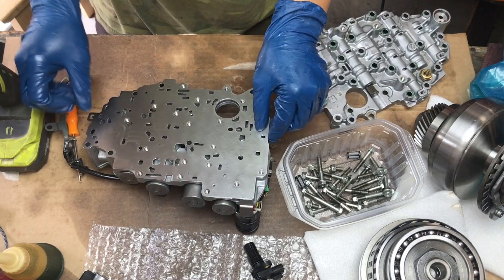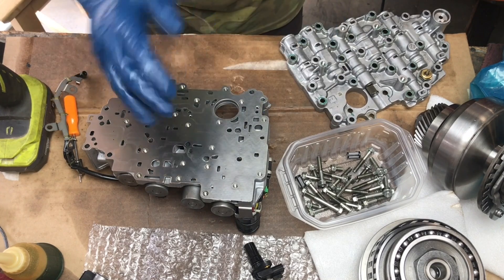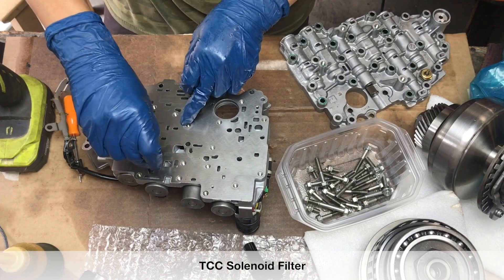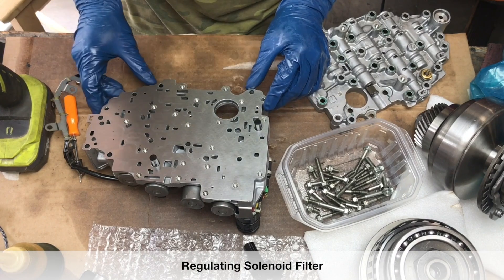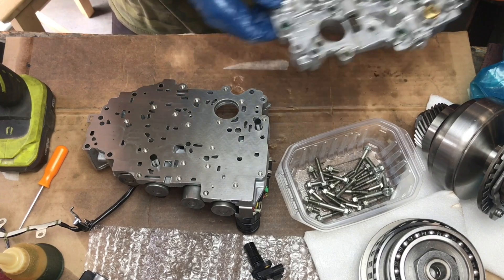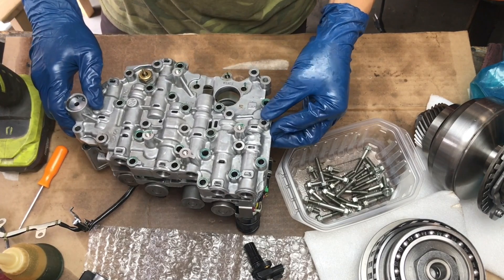There are two filters here that face up — one goes right there, and one goes right over here. Make sure everything is straight. Let's put this plate back, as straight as possible so you don't knock those filters off.